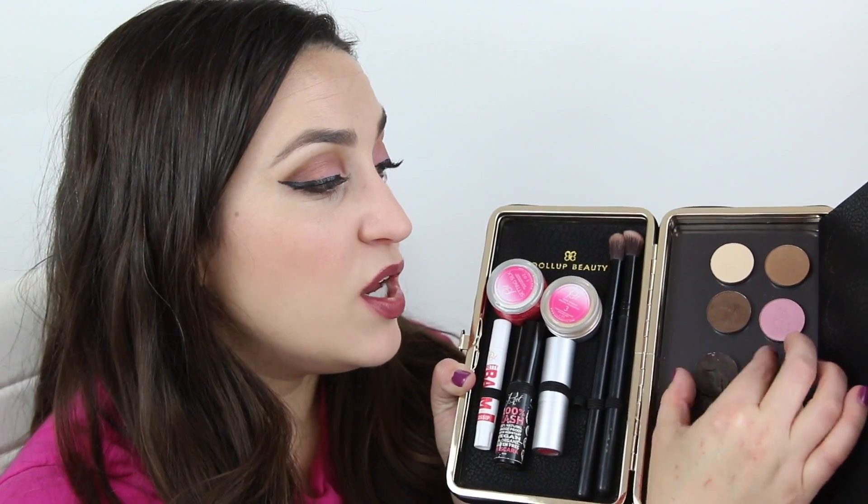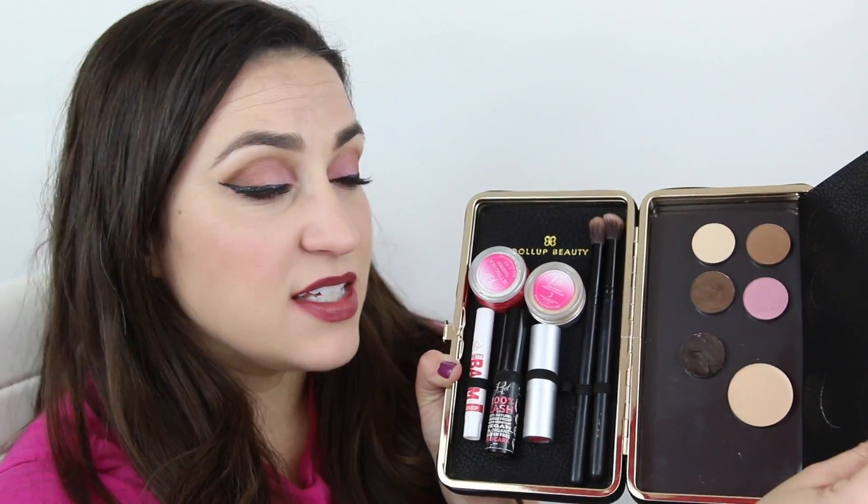This is the brow pomade. So you've got your brow product. The great thing is that they are protected in here — they're not going to get on anything else. And you've got this in here and it closes up.